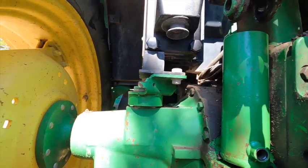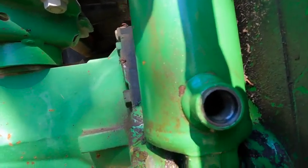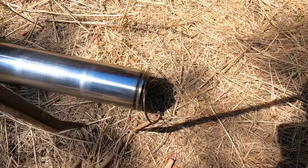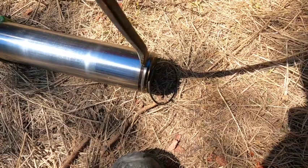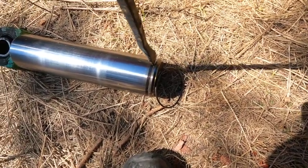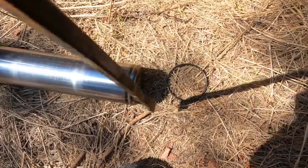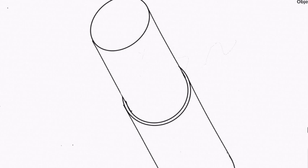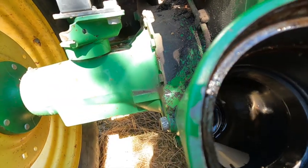To take the piston out, you reach through this hole here and push a snap ring. This ring sits in a groove — you just force the ring up out of here and it'll just drop, winding up laying in the bottom of the cylinder via the hole where the hydraulic fitting goes.